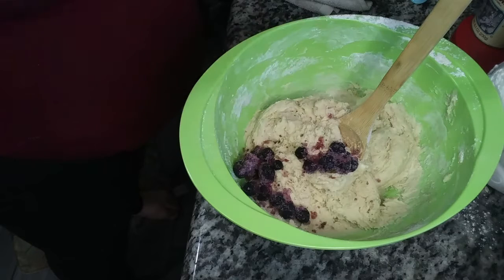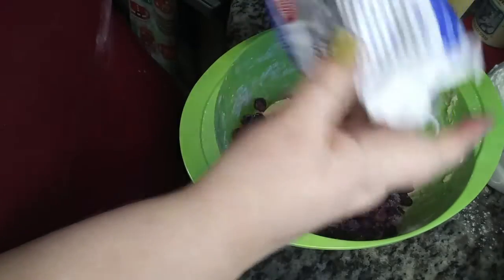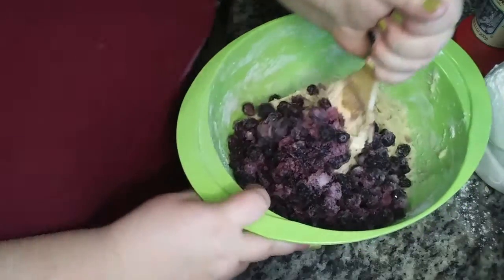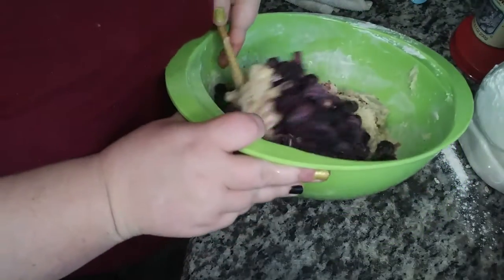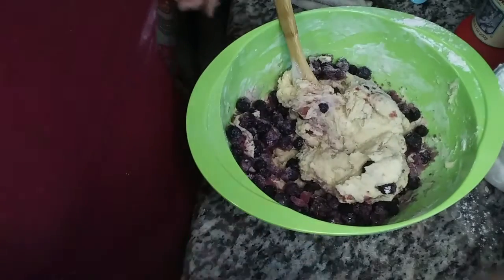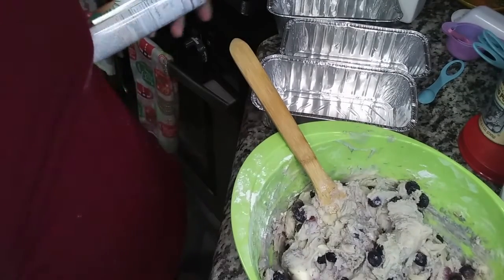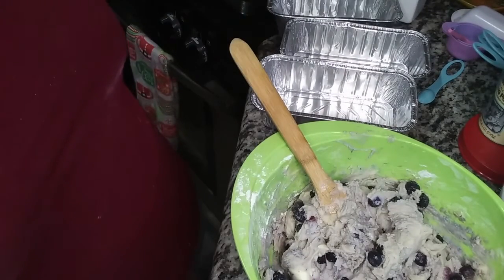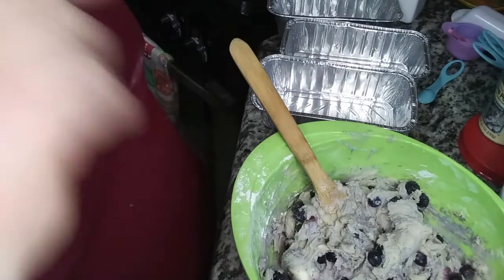Preheat your oven to 350 degrees. I'm going to use some man muscles — I'll call my husband! Alright, I'm going to spray three loaf pans. You can also do this in a 9x13 pan. I'm doing loaf pans so I can freeze them — have one and then freeze the others.